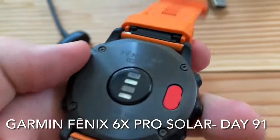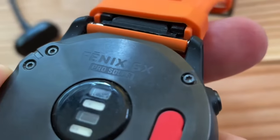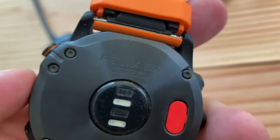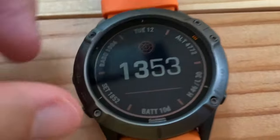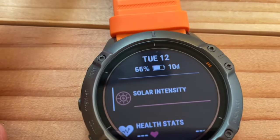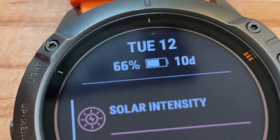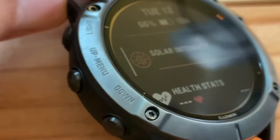I haven't charged my Fenix 6X Pro Solar since Friday, and it is now Tuesday afternoon — 66% battery, and I have 10 days left. That's pretty cool.